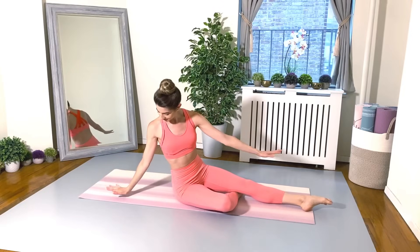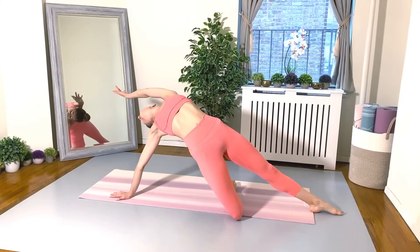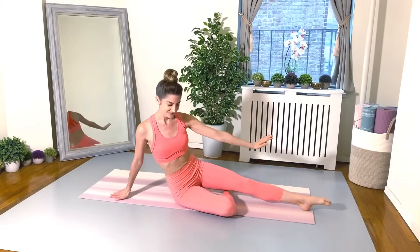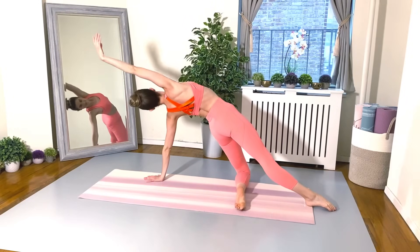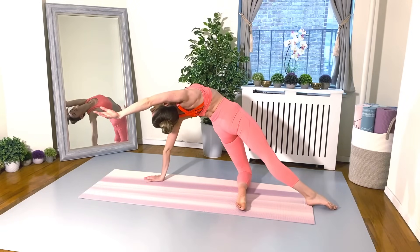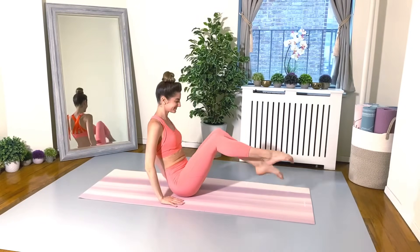From here, tuck your right leg under the left, place your right palm on the floor. We are going to lift the hips, pushing them forward, arching the back, opening up the chest, reaching back with that left arm. This should feel oh so delicious. And lower the pelvis back down. Now tuck your left leg under your right, left palm goes on the floor behind your pelvis. Lift up, arch back, reach back, breathe deep, really push those hips forward. And lower the pelvis back down.